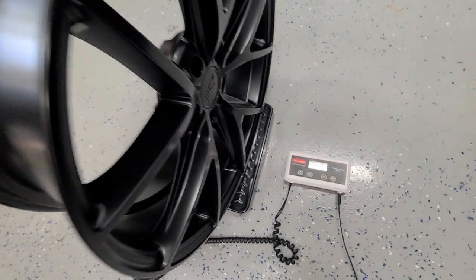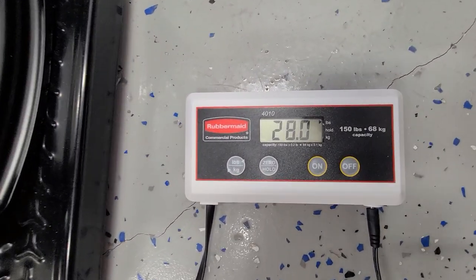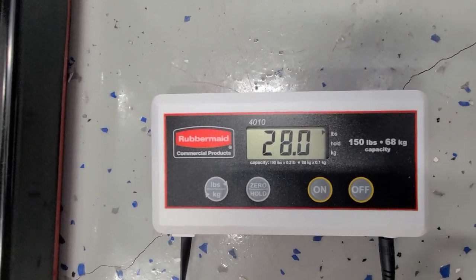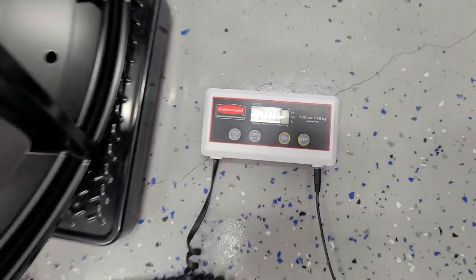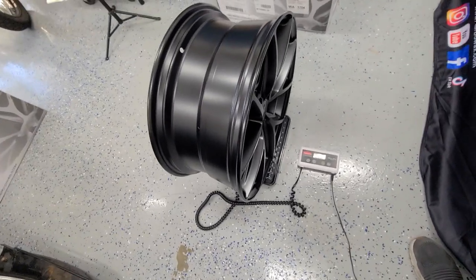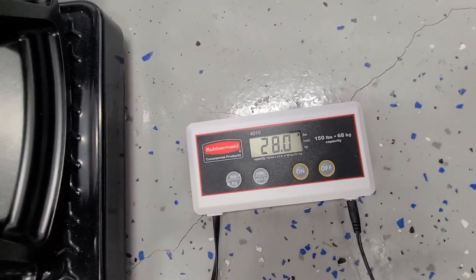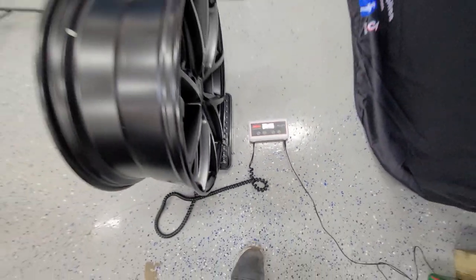We are weighing the wheels and here is the weight for them: 28 pounds. I think that's a little bit on the heavy side, but we always weigh the wheels for the customer. The scale doesn't lie - 28 it is.